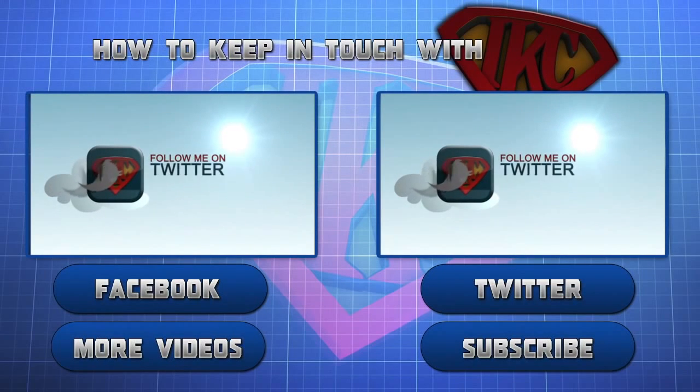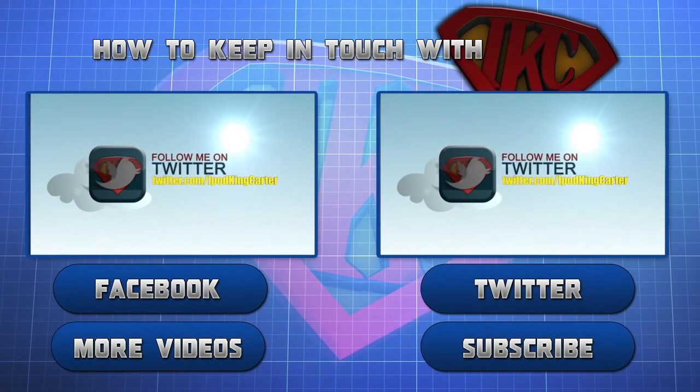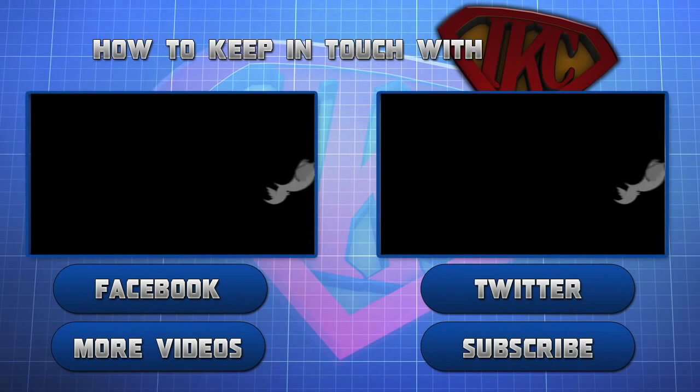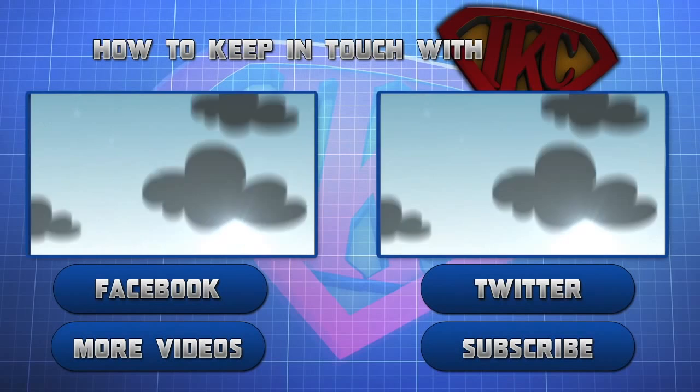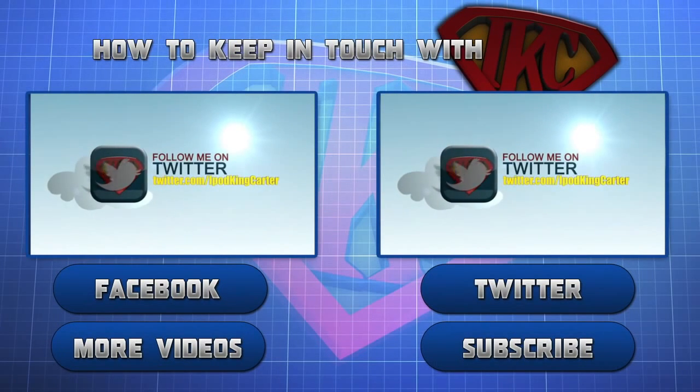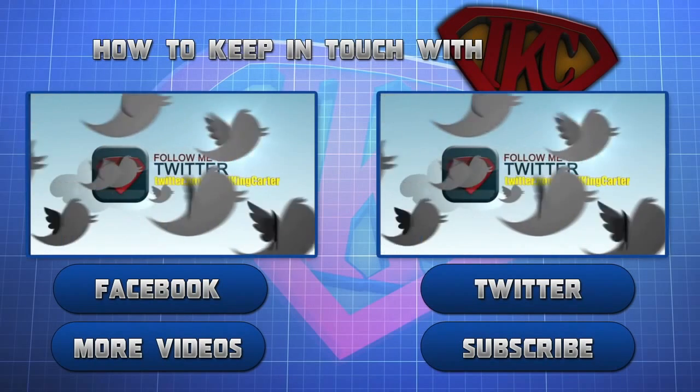This is Siri. Thank you for watching and be sure to like this video. For more videos from this particular mode, click more videos. If you want to see more content from IKC, click subscribe. And don't forget to follow IKC on Twitter and to like his Facebook page. This is Siri signing out — peace.